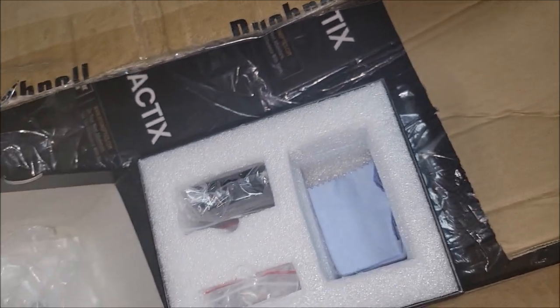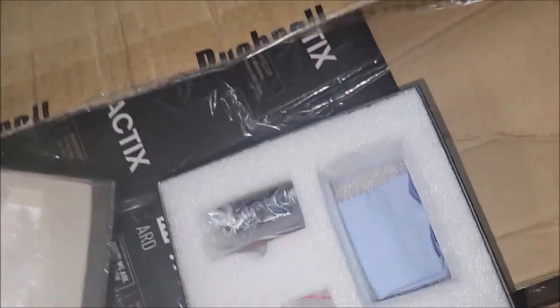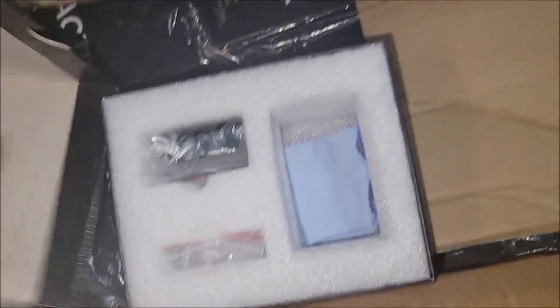They all come with cleaning cloths, a battery, a low mount, a high riser mount, and instructions. I'll show you that.